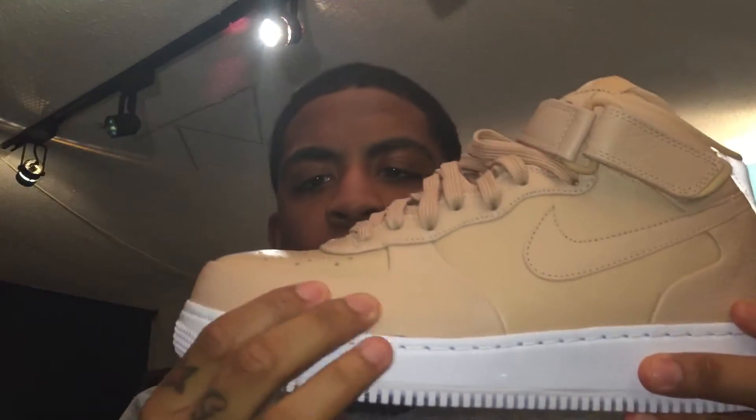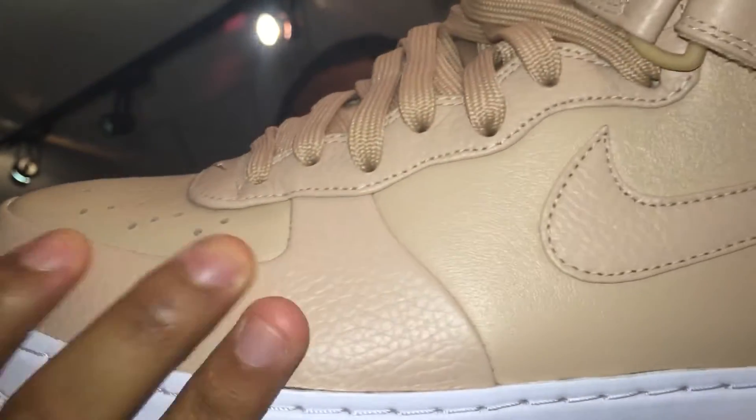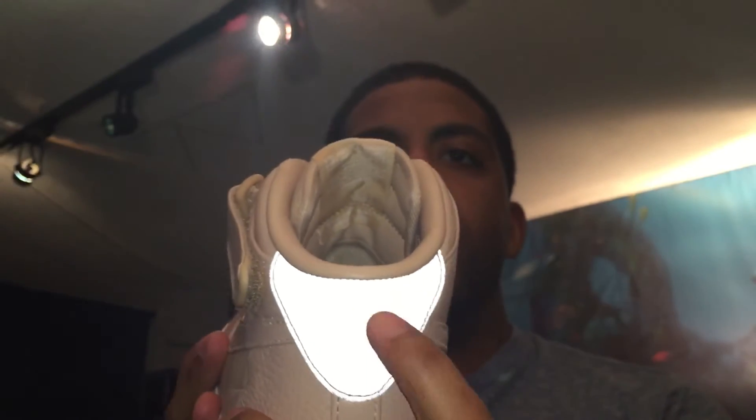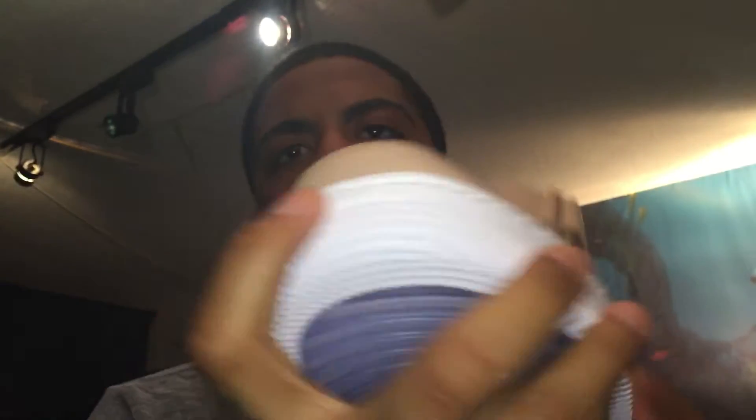Look at the soft leather — this leather is really soft, it's gonna crease fast, I already know. There's 3M reflective on the back, which is cool. It's like a two-piece construction — the seam line is right here in the front. It's a real dope shoe.